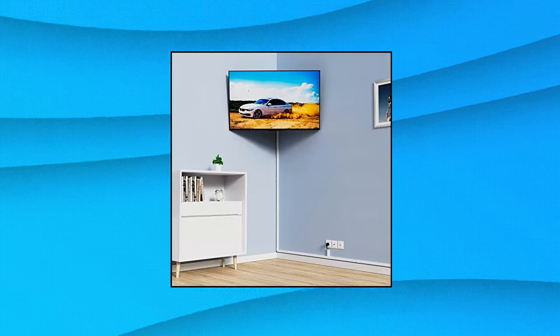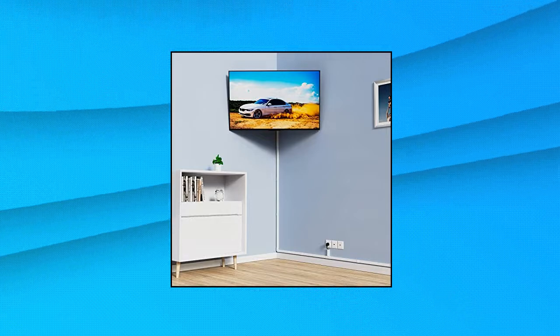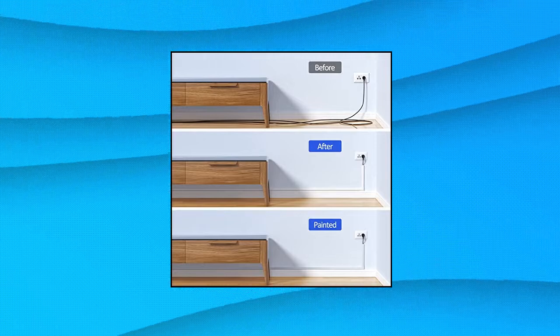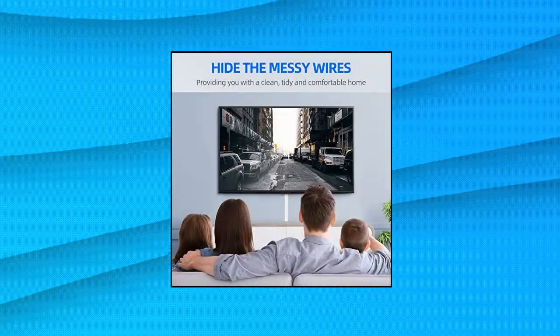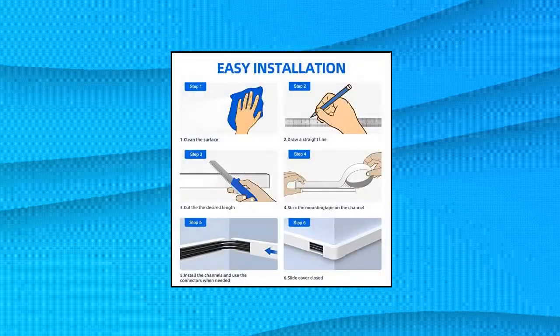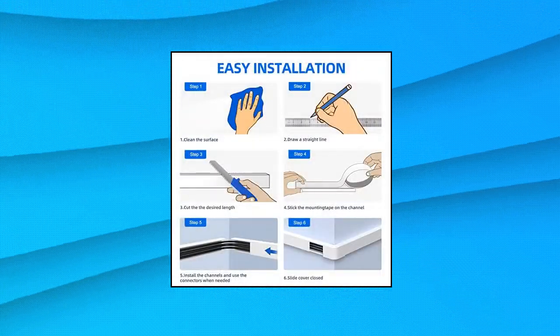It is the easiest way to organize your messy cords and provide more place for activities. 10 cable management channels, including 10 PVC channels. Simple and easy installation — each package contains screws and anchors, or you can opt to use self-adhesive tape. Both methods are simple; you can choose the one you want. Note: cannot be used on textured walls.